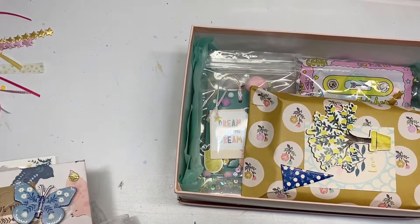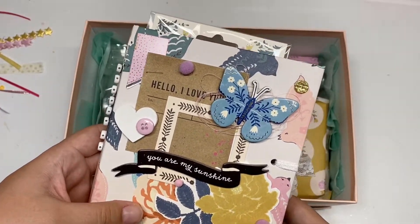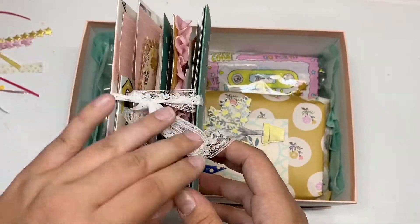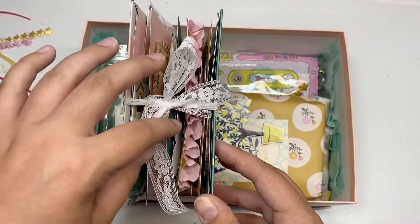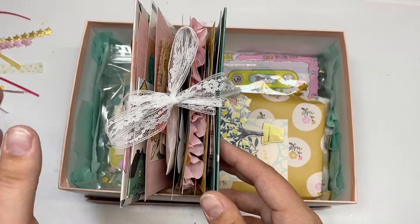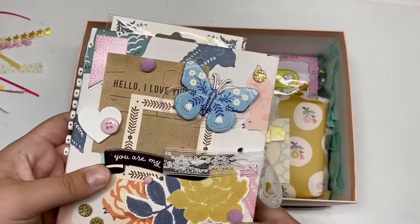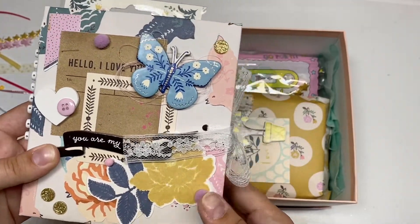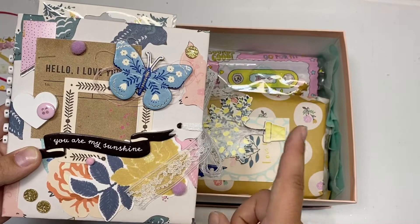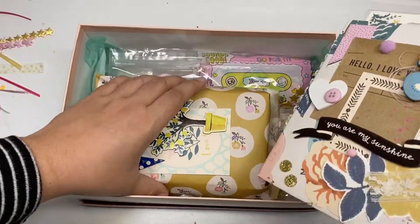The last item I'll be shipping off to Matea is this Willow Lane flip book. There are some goodies inside and it is super chunky. I have a separate video on this — just a short project share, about three or four minutes — if you want to see everything inside. Since I already tied it up I'll spare myself from retying it. I also have pictures on my Instagram of all the pages if you're interested.